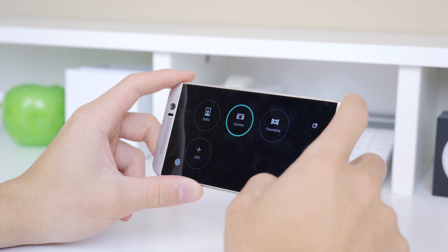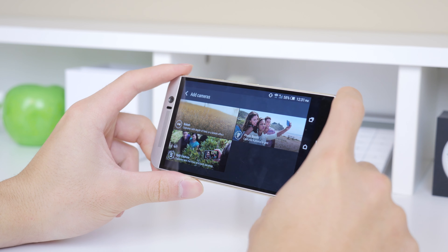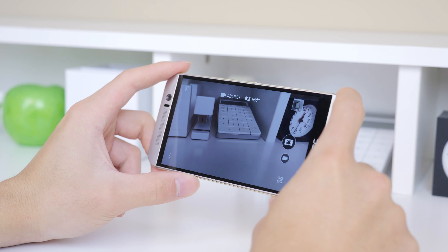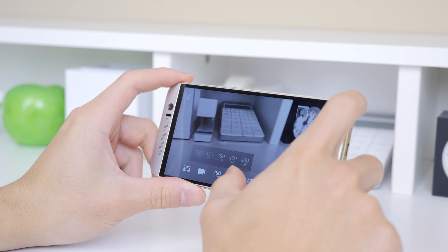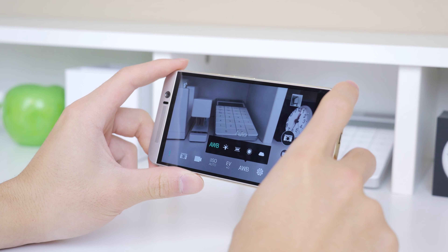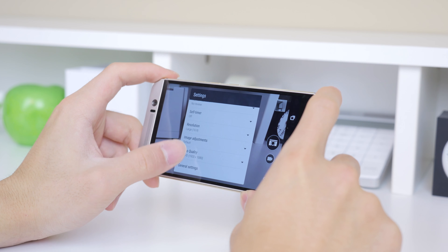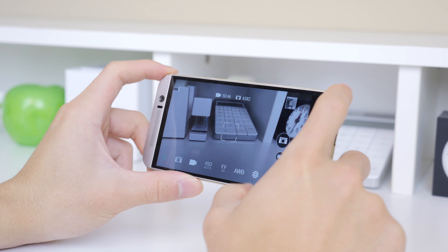The interface is very simple — you have your modes in a circle layout, and you can also add extra downloadable features. Settings in the bottom left corner allow you to set the ISO, exposure balance, and white balance, giving you full control over your camera. For the photos I've taken, I decided to leave them at automatic mode, as that is what most people will be using.